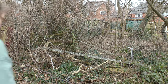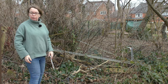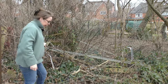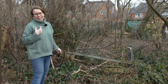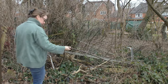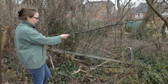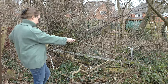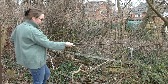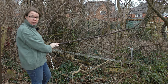Someone's put their strimmer on, which is always the case. Right, okay - up here is where whenever we do any pruning or anything, if it's too thick to go on the compost pile, everything just sort of gets - I'm going to use the word dumped because that's the truth - dumped here. I like to think that we are doing the small creatures a favour by giving them extra habitat, but really it's just a good place to dump it. But what we have got is part of the damson tree I think it was that we cut down last year.